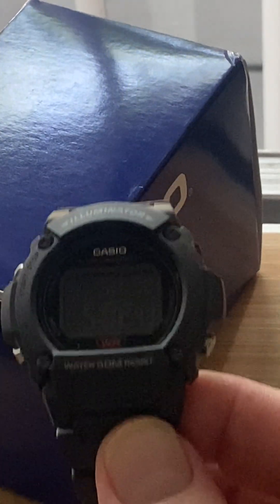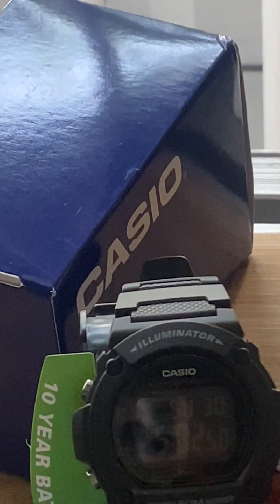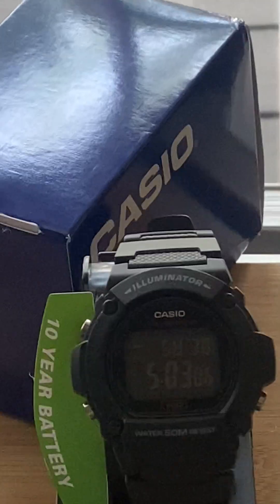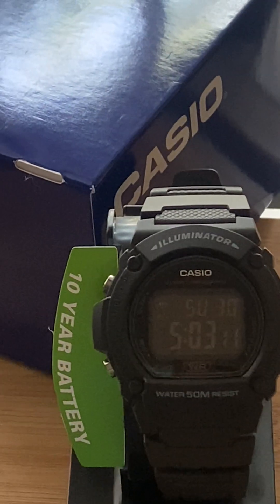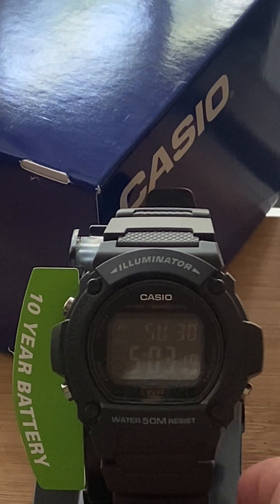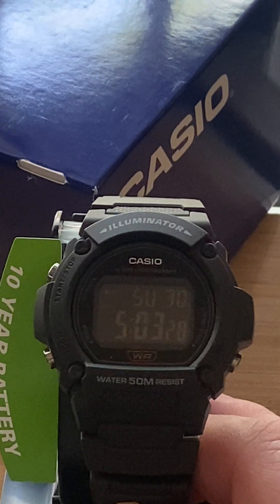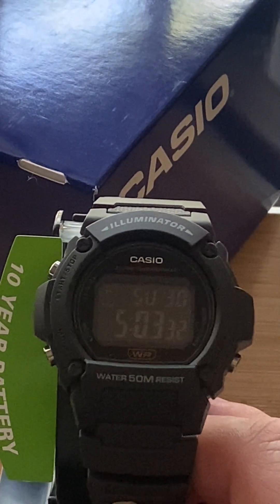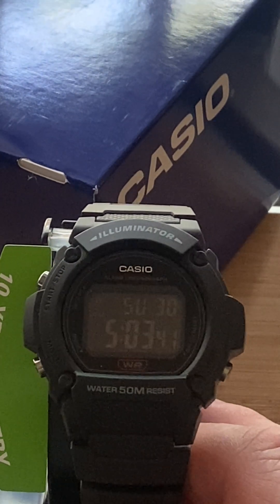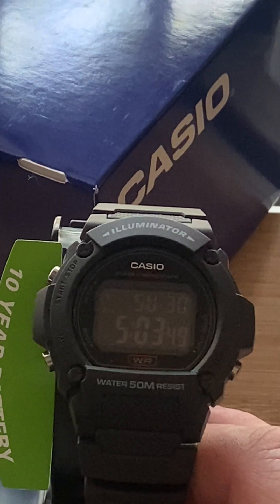You get 50 meters water resistance, but we know we probably get more than that — I'd gamble and say a good 100 meters. I've never done the experiment myself, but a lot of people have thrown them in the water. And for $16.88, you're not going to be that hurt if it breaks on you. That's an awesome price — that's almost a lunch at McDonald's. I'm not joking — I ordered Taco Bell the other day and I think it was almost 17 dollars.